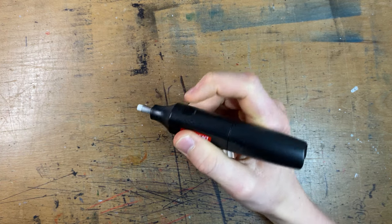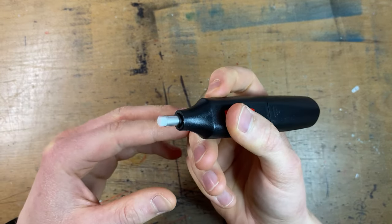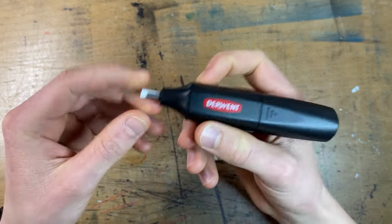That's so cool! I didn't expect you to have to just hold the button. It spins — can you see that?